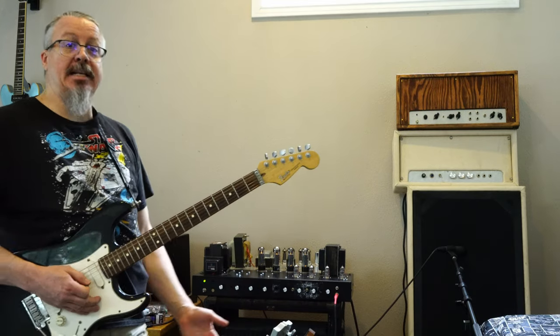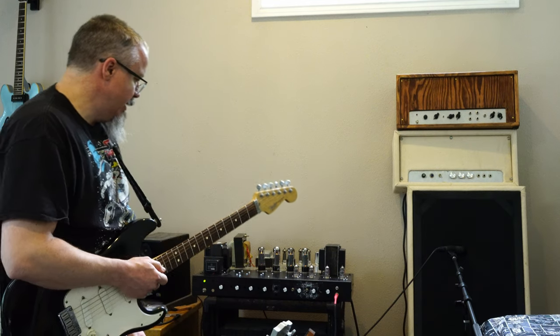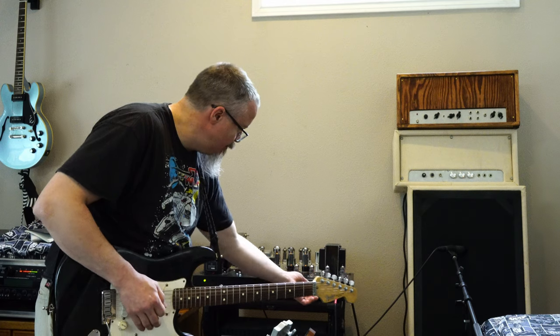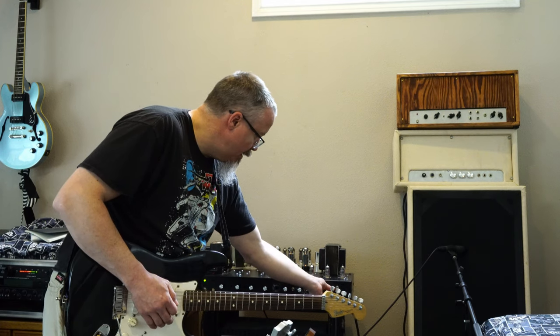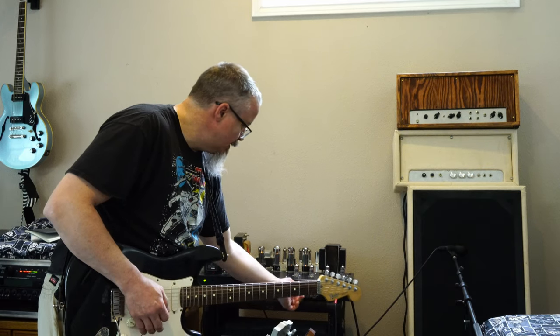This one doesn't seem to have quite as much gain to me, almost as the Plexi does, which I thought was the opposite of the way it should be, unless I'm doing something goofy. Let me just try something. Nothing there. Nothing there. So if we switch channels — so that's one of the odd things. I get a little bit of interaction with the Plexi channel.